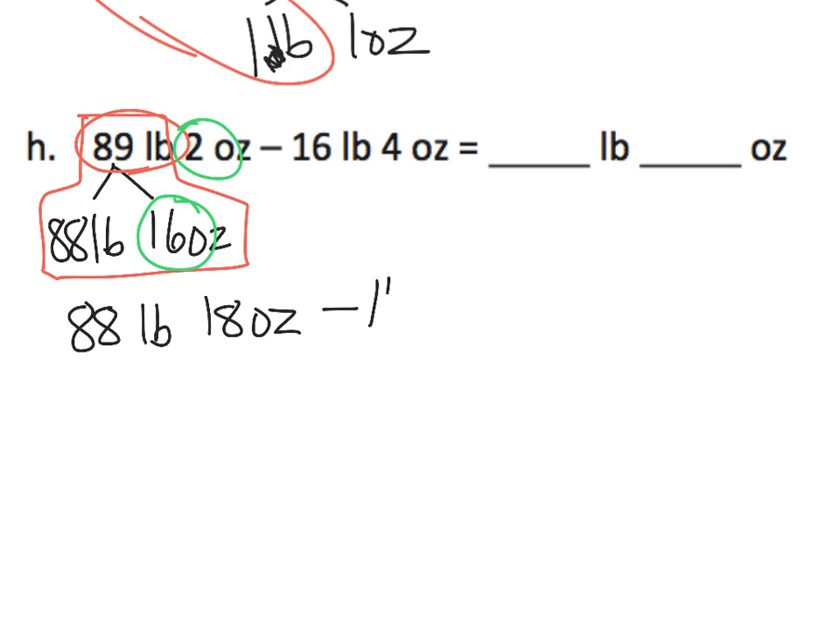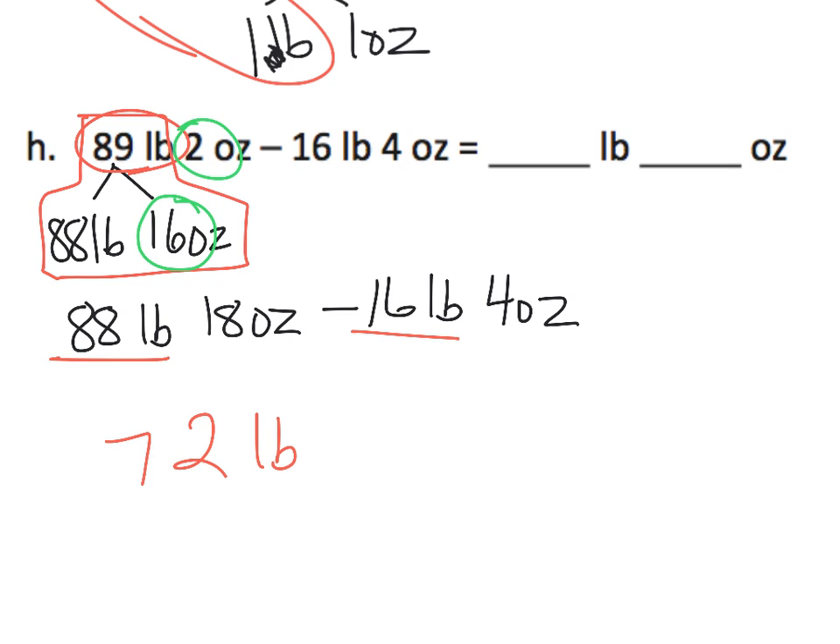Now we can subtract 16 pounds 4 ounces, because we now have enough ounces on the left to subtract the 4 ounces on the right. So, 88 pounds minus 16 pounds gives us 72 pounds. Then 18 ounces take away 4 ounces gives us 14 ounces. So our answer is 72 pounds, 14 ounces.